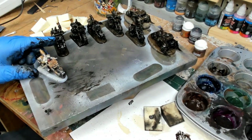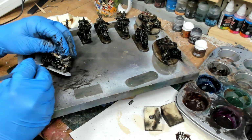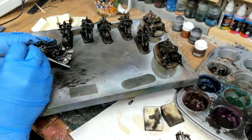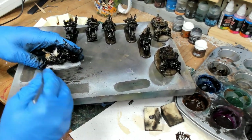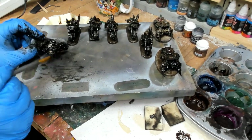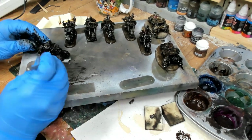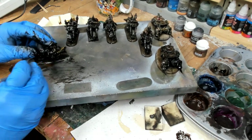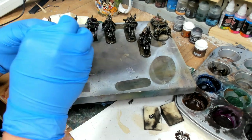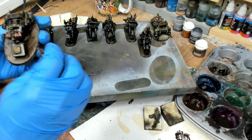I figured I'd do the rest of these and change the camera angle so you can actually see what I'm doing and not my big blue hand full of oil paint. Basically we're using a black and a pair of umbers — one's a raw umber and the other's a Van Dyke brown — and we're mixing them in. The blacks go on all the areas I want to be metallic, and the browns go on the skin and the base. Then we take the sponge and wipe it off.